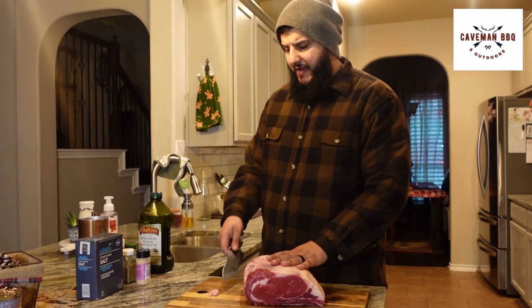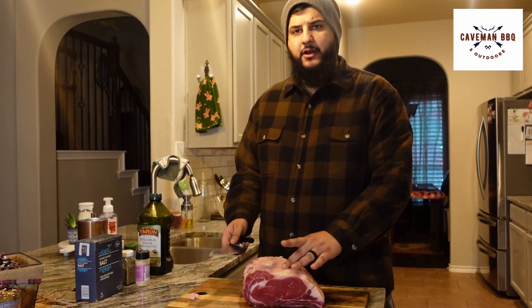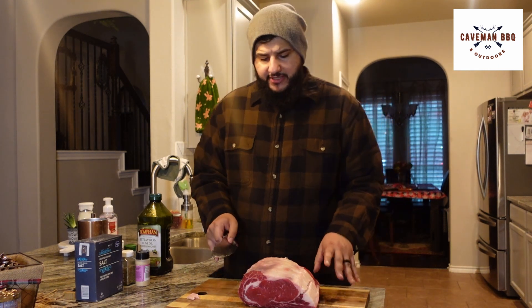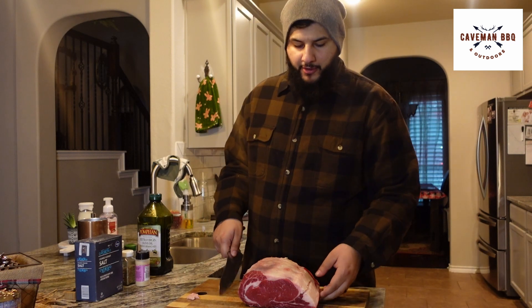This one doesn't have a whole bunch of fat on the fat cap, but if you get one that has a hard layer, you definitely want to go in and trim it up — not too aggressively. You still want some on the outside of the meat. Fat, of course, has flavor in moderation.